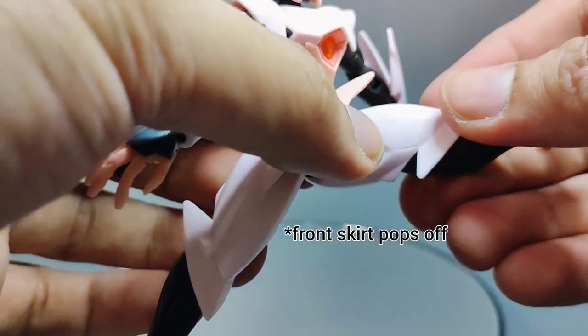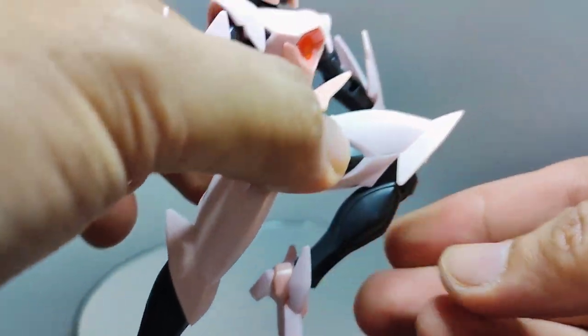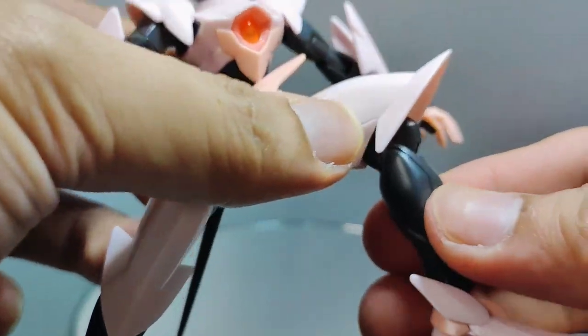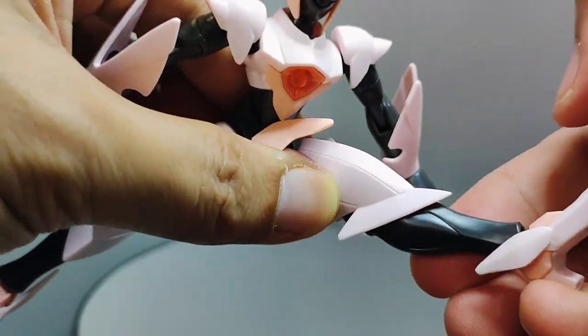Moving the other leg forward, I will now demonstrate the knee movement, or the knee bend, which is fairly good as you can see. It is on a double-jointed connection and functions as expected.